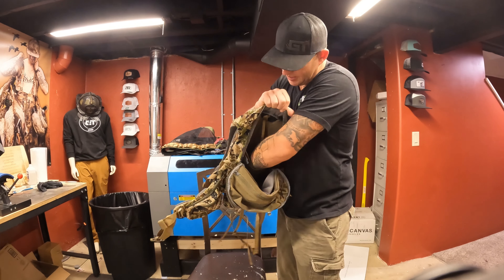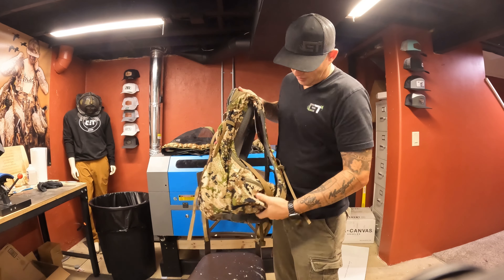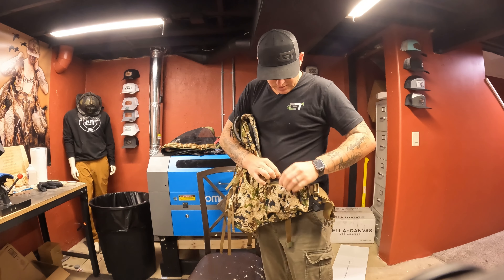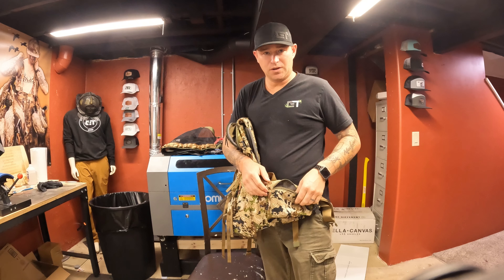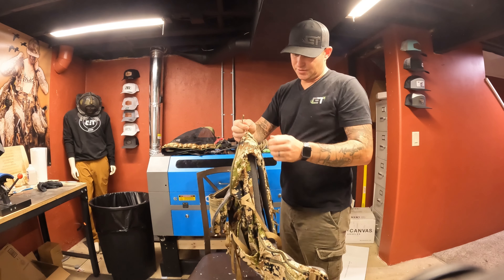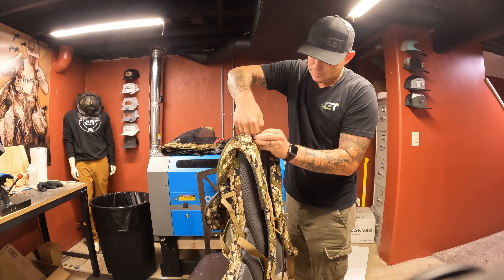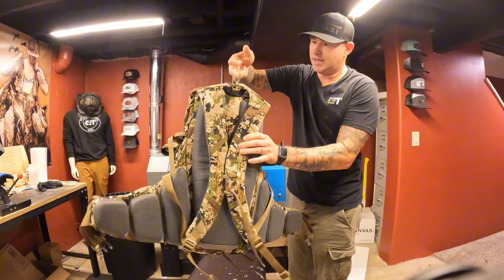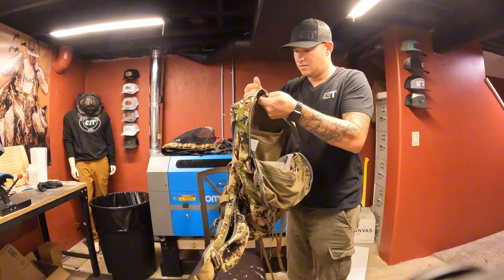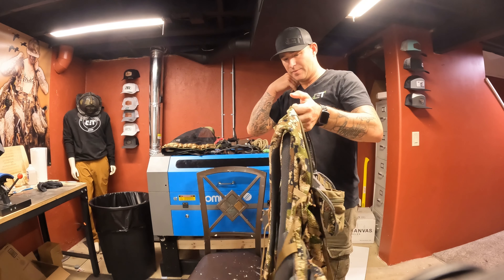Nice deep backpack. It's got like two different layers inside here with a divider. There are little side pouches — they're nice. There's definitely ample room for just about anything you want to put in this. One thing I also see that's nice is it looks like for a tree hanger, you can go up over the top of something, clip into here, and hang your backpack.